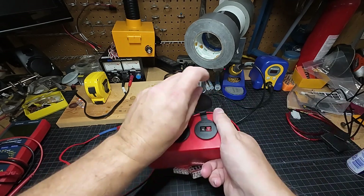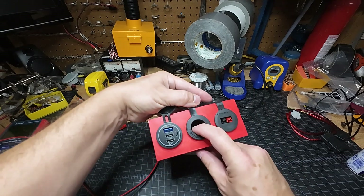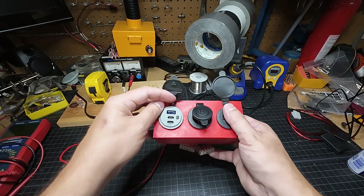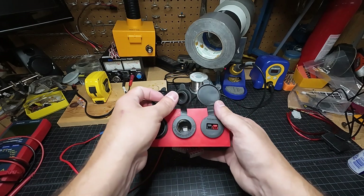I've got three different 12-volt connectors here. I've got an Anderson PowerPole, I've got a traditional 12-volt cigarette lighter, and then also some USB PD ports — USB-A and USB-C — and it has an on-off switch.